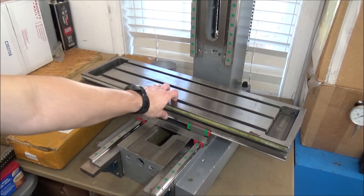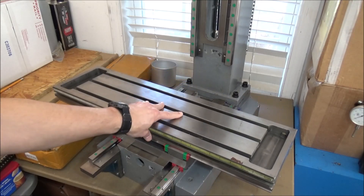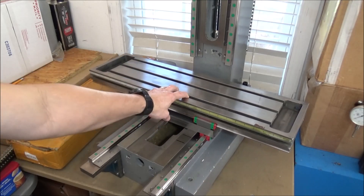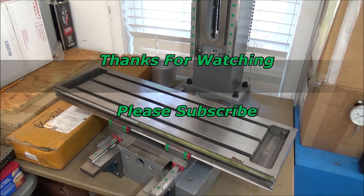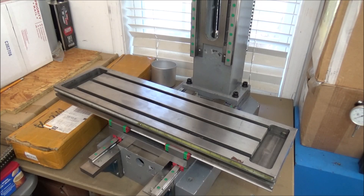Stay tuned for upcoming videos on this linear rail conversion. If you're new to my channel and you're just tuning in, click on the subscribe button down below — that way when I post a new video they'll send you a link, and if it's something you're interested in you can stop by and check it out. Thumbs up if you like the videos, please subscribe, thanks for watching, and most importantly be safe.